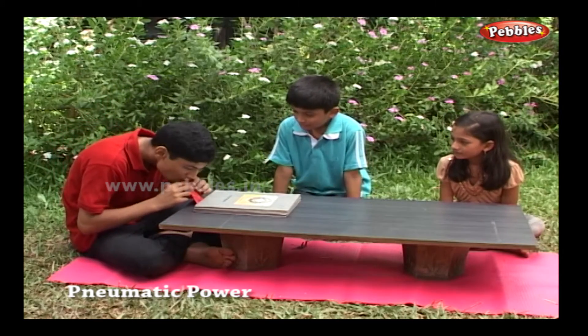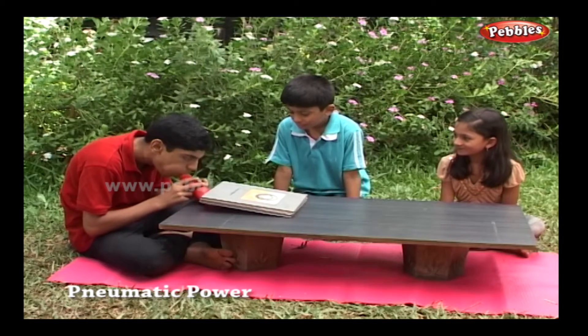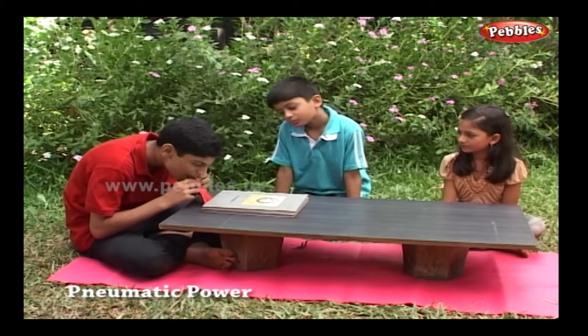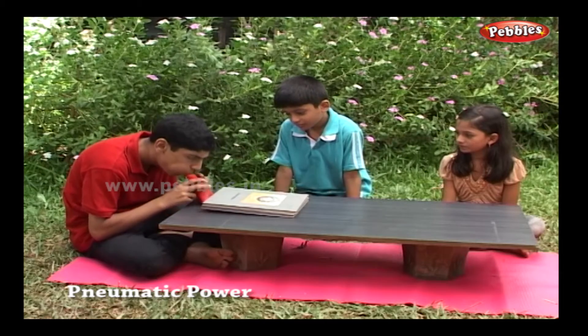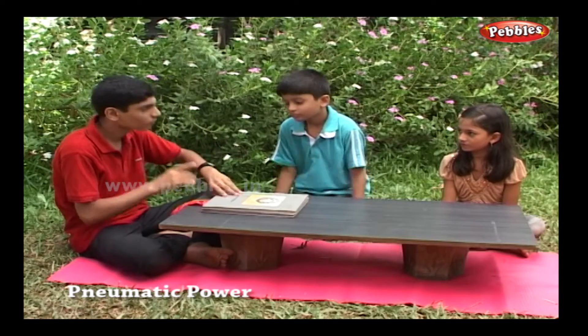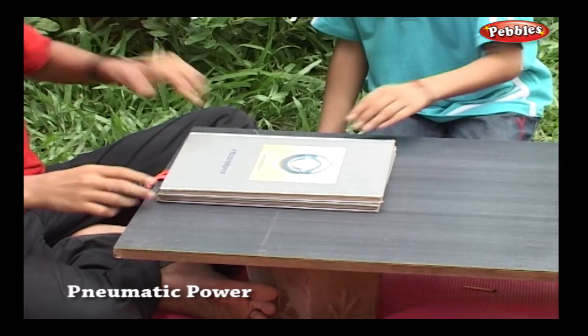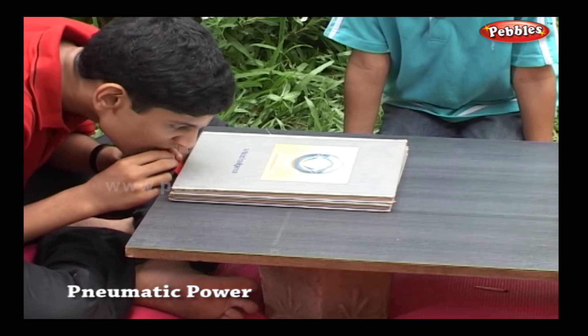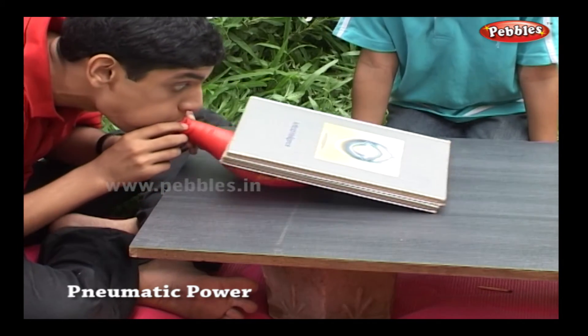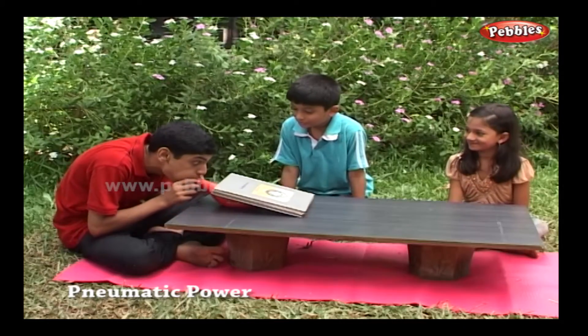As the balloon gets inflated, you will find your books also going up. Wow, just by the air, you have lifted the books.